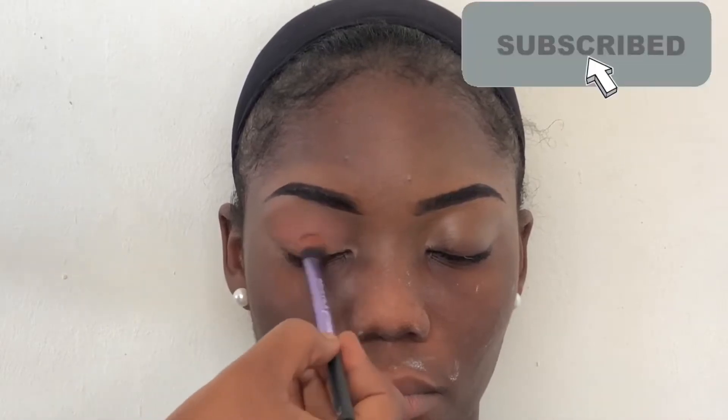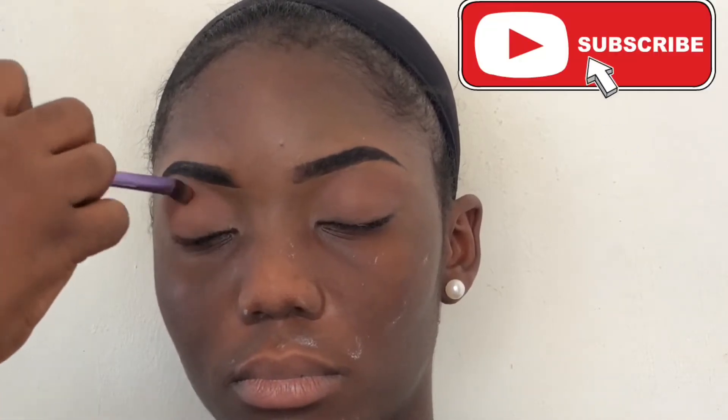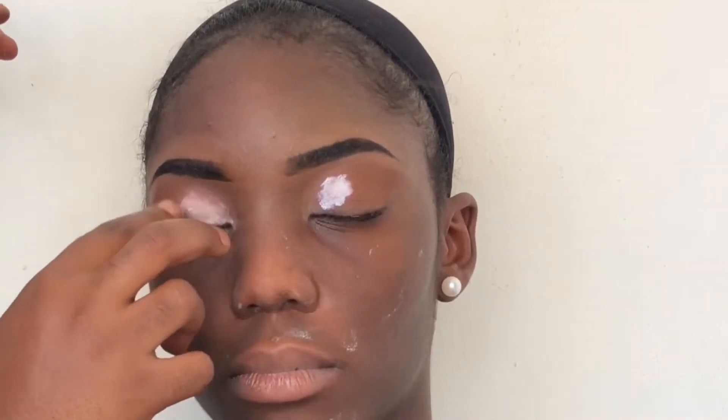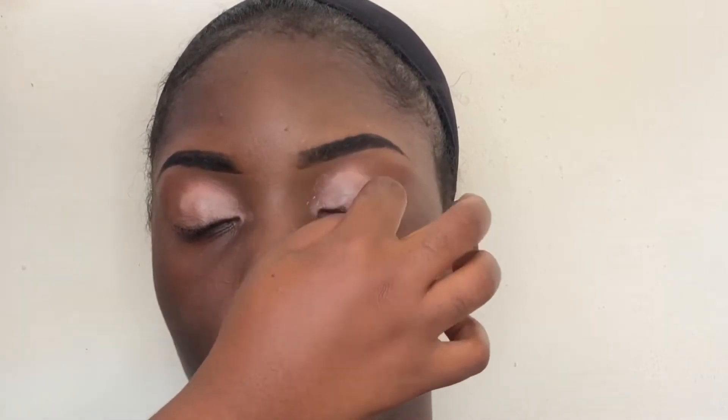In this video I'm using the Morphe 25C palette and we are going to create a matte look. I'm using three shades — if you want to know the exact shades, check out my last two videos. I'm going straight into applying without showing them individually. I'm cutting the crease and using the eyeshadow base, dumping it into the eyes with light strokes up to the point where I want the last eyeshadow to reach.